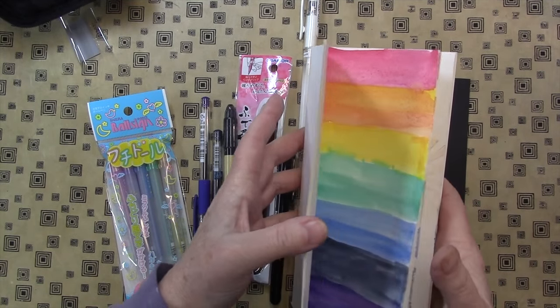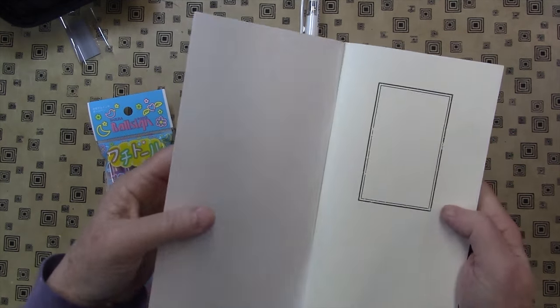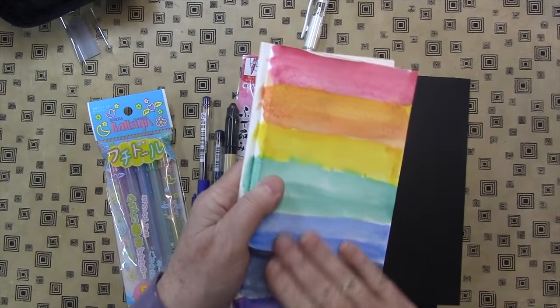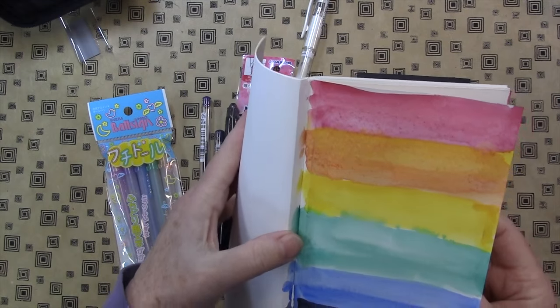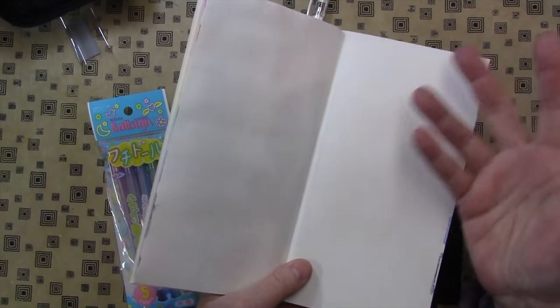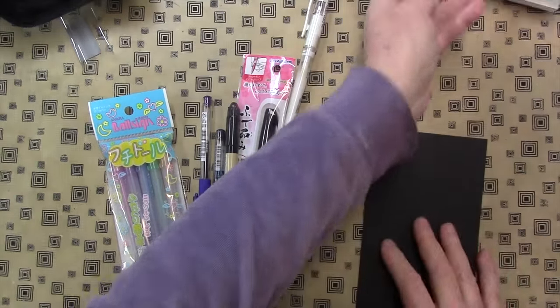I also bought for myself this Midori Traveler's sketchbook and the paper is a bit heavier — quite heavy. I actually did a watercolor rainbow and the watercolor seems to have taken quite well on it. It also has perforated pages, so you can pull pages out, which I find to be really, really super helpful in a sketchbook because if I'm sketching and I want to hold on to that sketch and put it somewhere where I can easily find it, there you go.